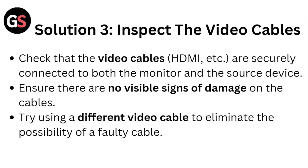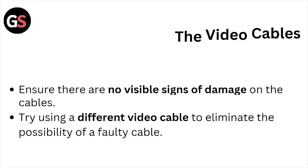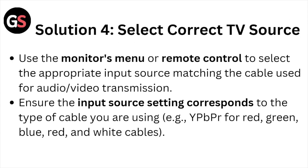Solution number three: inspect the video cables. Check that video cables like HDMI are securely connected to both the monitor and the source device. Ensure there are no visible signs of damage on the cables. Try using a different video cable to eliminate the possibility of a faulty cable.